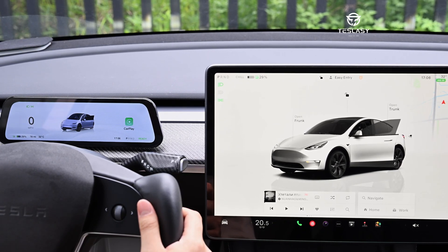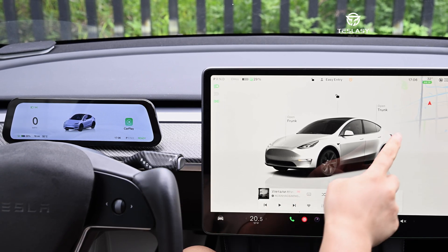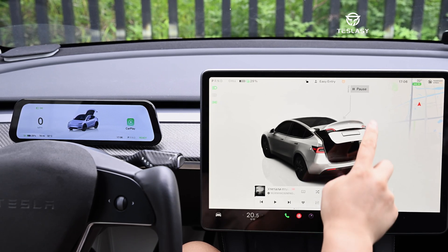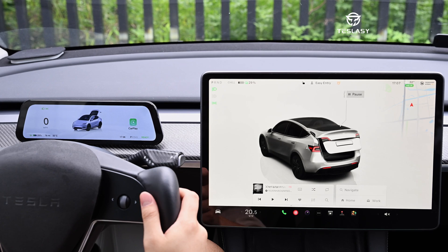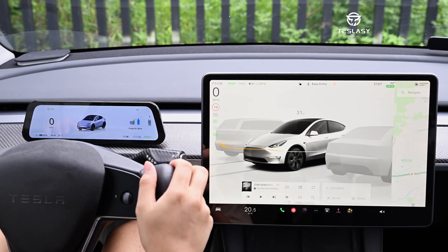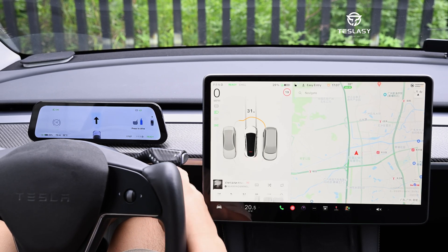Each UI interface supports the action of opening doors for all models. The tailgate switch also has dynamic animation.